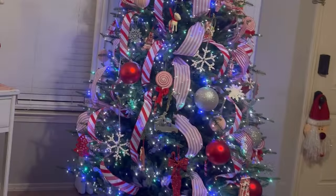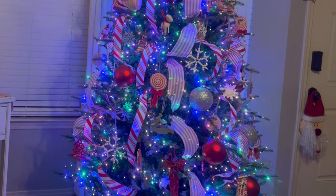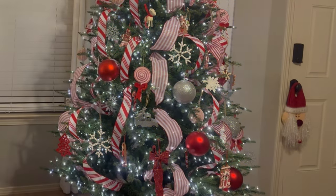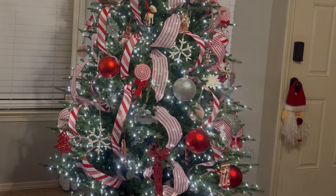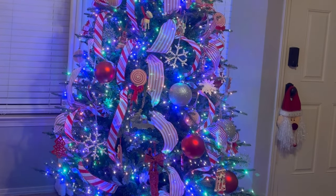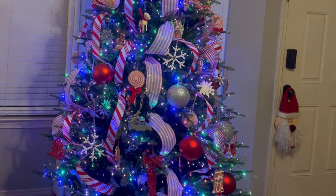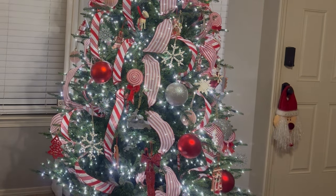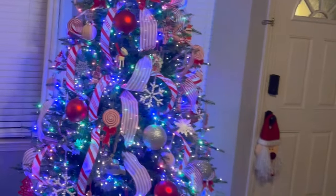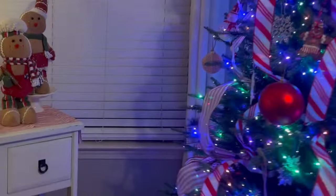And this is how it looks at nighttime with the colors on. The remote control has many options — you can go from color to just white lights, or you can do a combination of both. It can go faster or slower. It is beautiful — I am so in love with this tree.